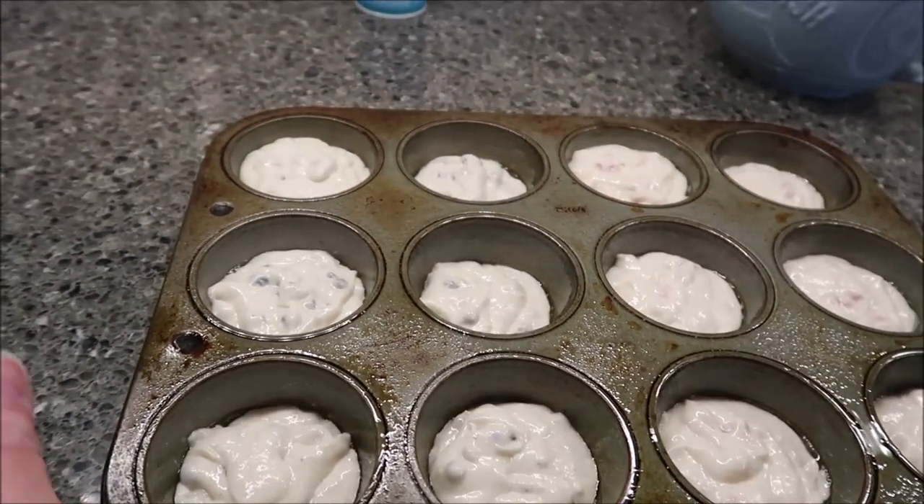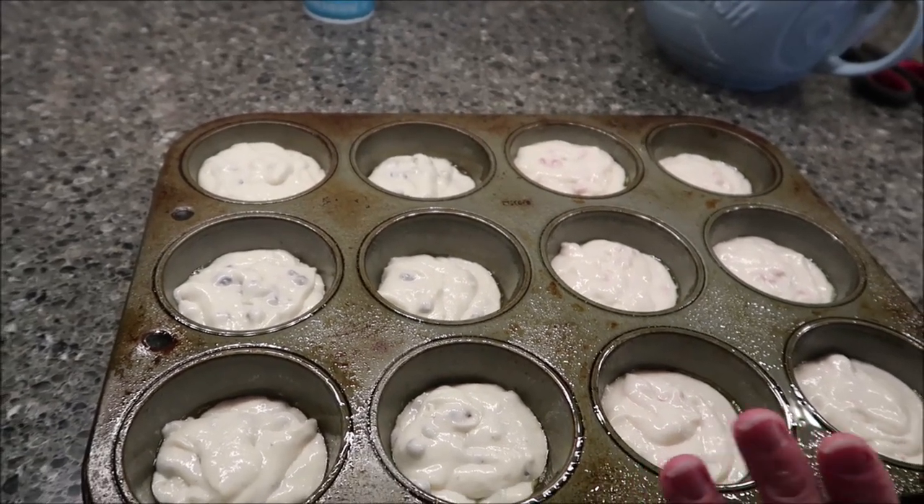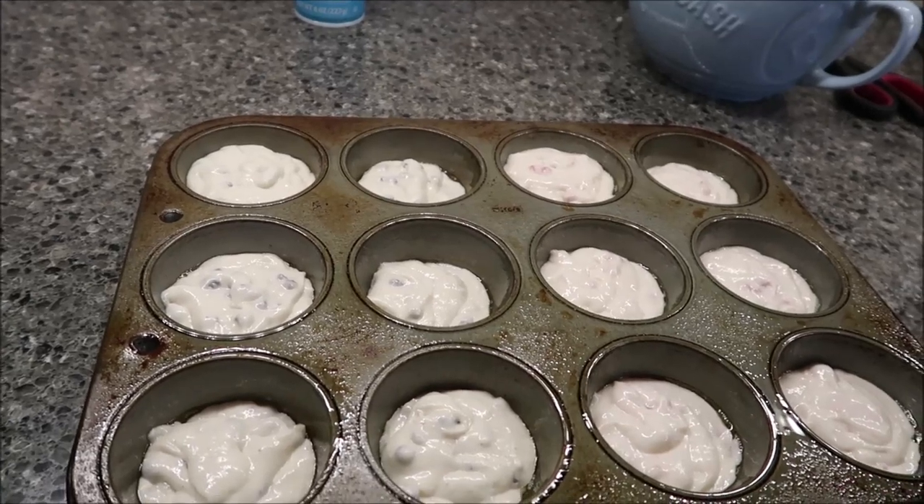These are going to go in your preheated oven. The package says 14 to 16 minutes. We're going to go right in the middle for 15 minutes, and then we'll be back.